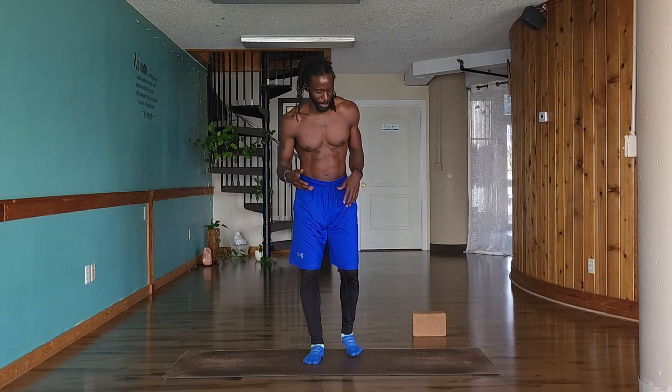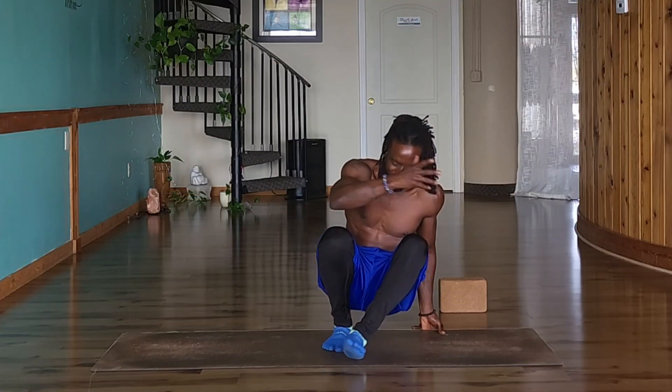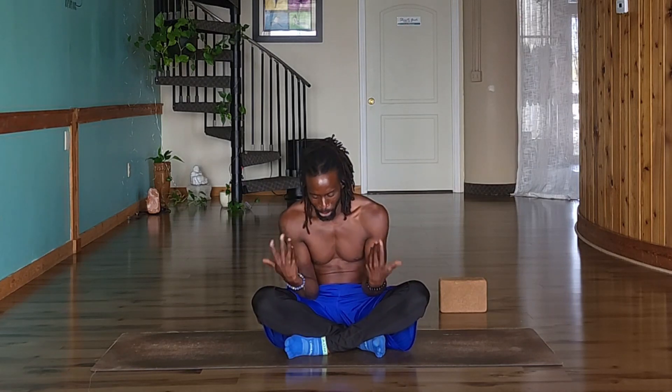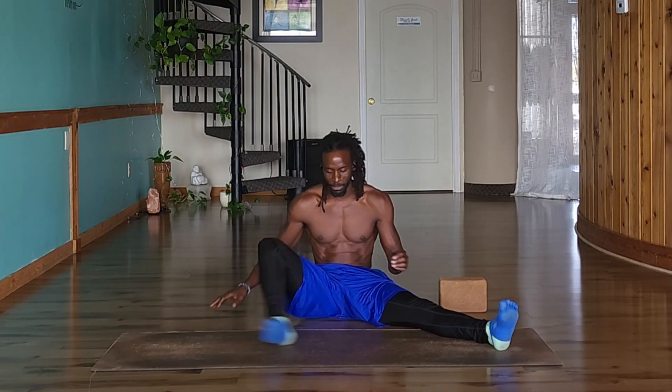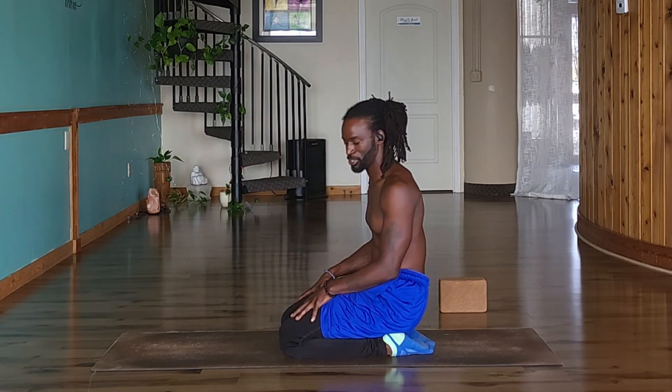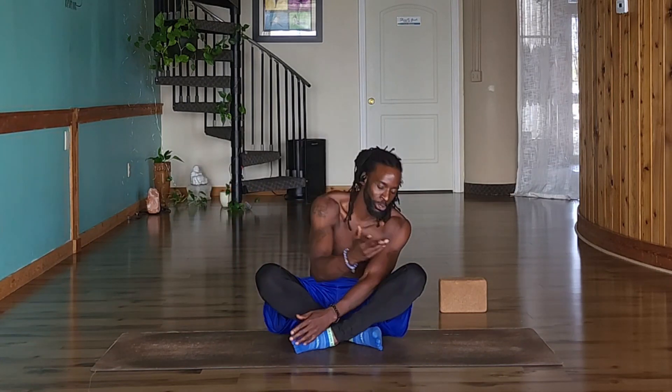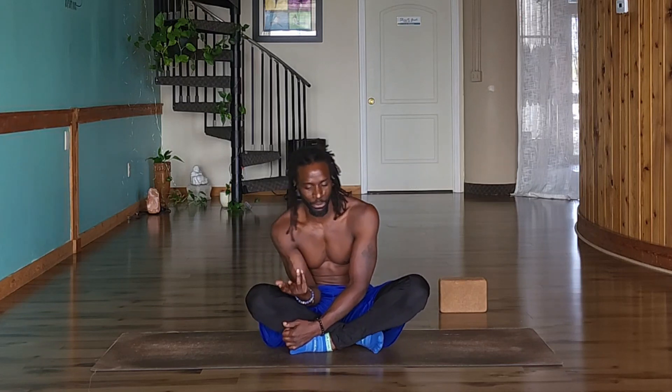Let's get started. Come down to your mat and find a nice seated space — we're going to begin with some warm-ups. You never want to get into any type of practice before giving your body the proper space to warm up. Sit in easy pose, legs out long, a little wider, on your knees, on a bolster, or in a chair — whatever is comfortable. The most important muscles to warm up today are our wrists, core, and neck.